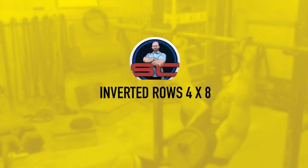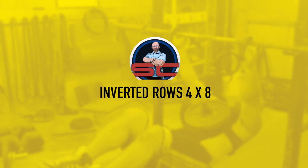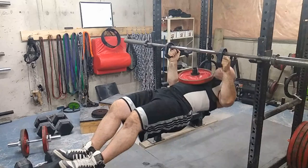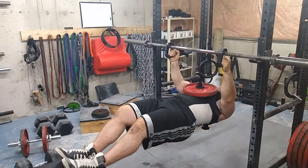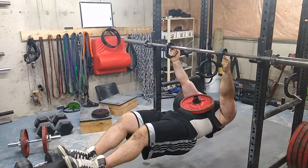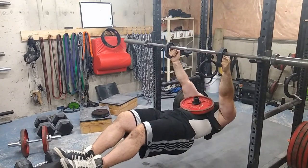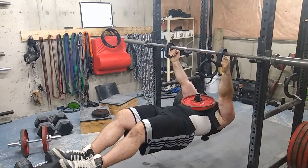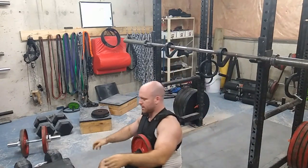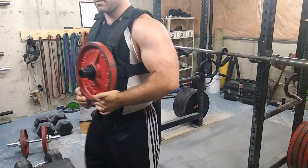Then I moved into some inverted rows. I have these handles from Kensui — still don't know how to say that — and they make any type of pulling movement ten times more comfortable just by implementing them. It doesn't necessarily hit the muscles better, but it allows you to perform them better. I feel better engagement in my back and it's a much smoother lift.